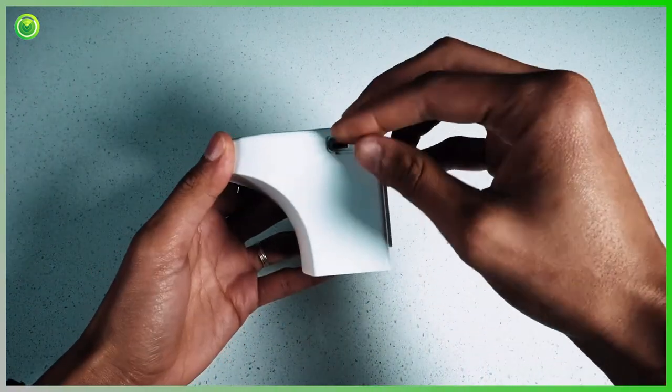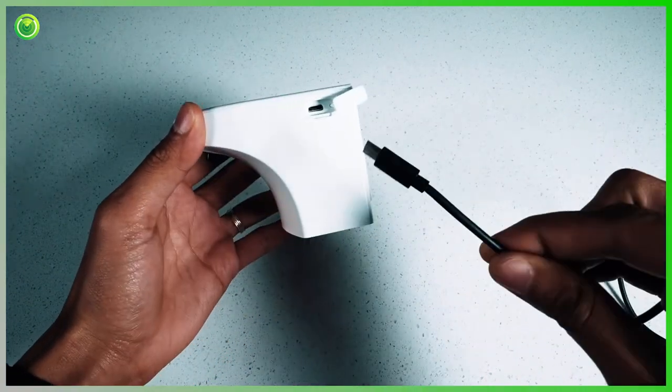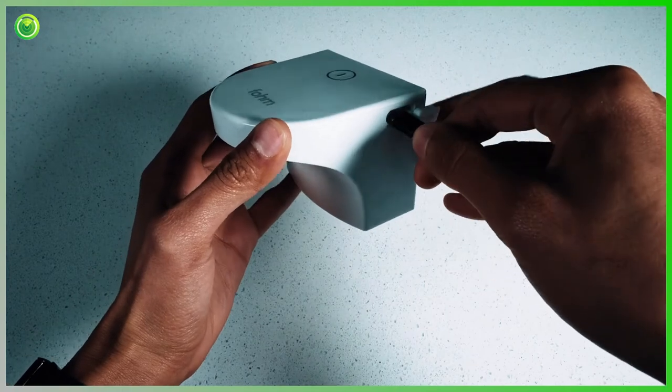To get started, use a micro USB cord to charge the dispenser. A one hour charge should last four to five months with typical use.